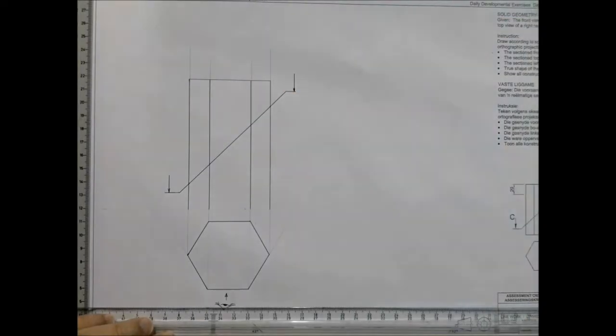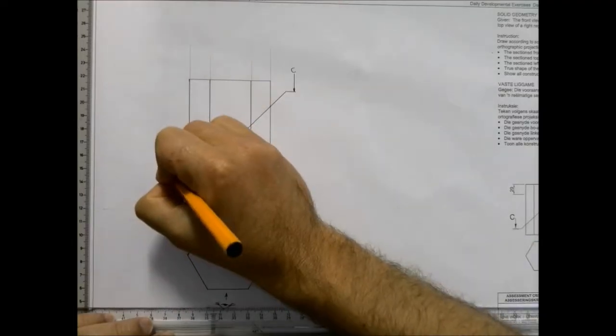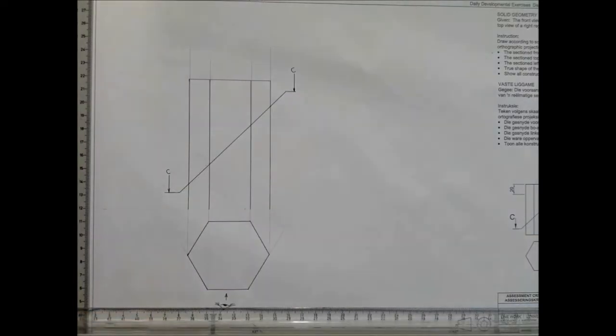Label them accordingly — please label between 4 millimeter guidelines, nice and neatly.